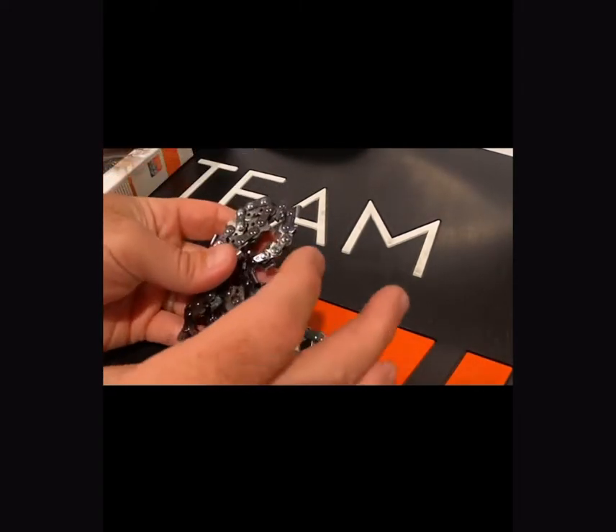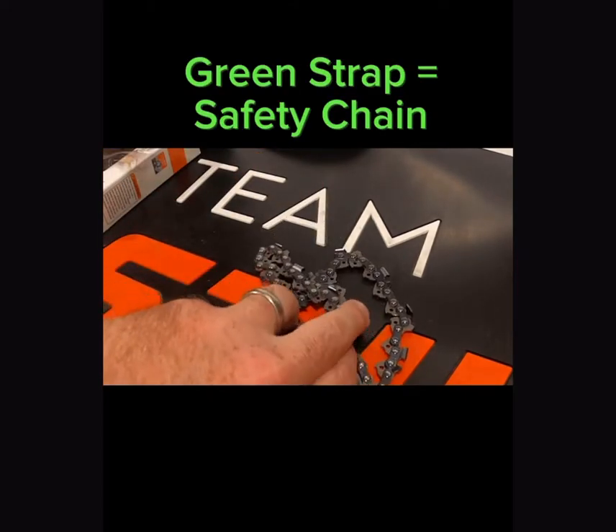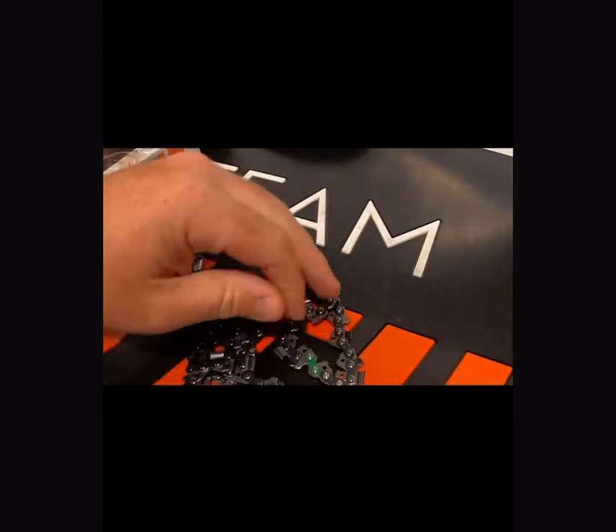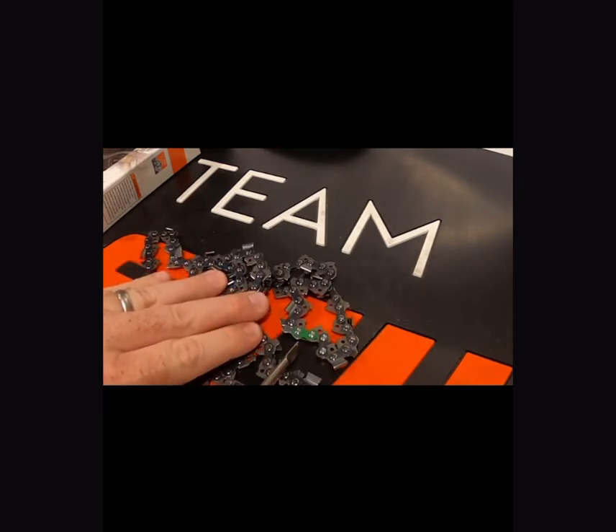I'm going to pull this chain out of the box and show you the strap where the chain is connected. This particular one has a green strap, which is a safety chain — it's got a second raker to reduce the kickback. Yellow chains are going to have a yellow strap and they're missing the extra raker that's on the chain.